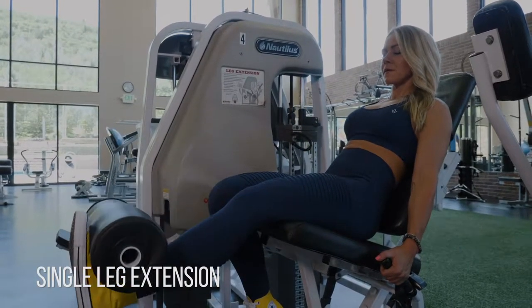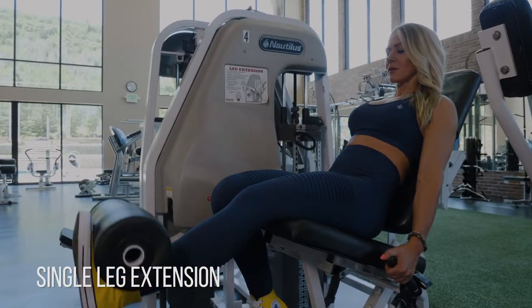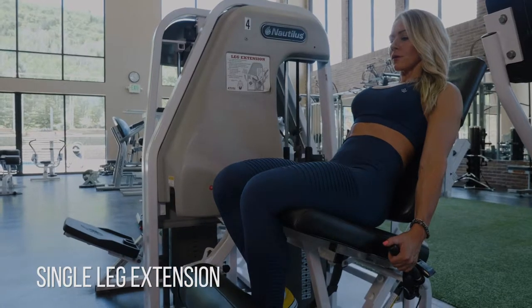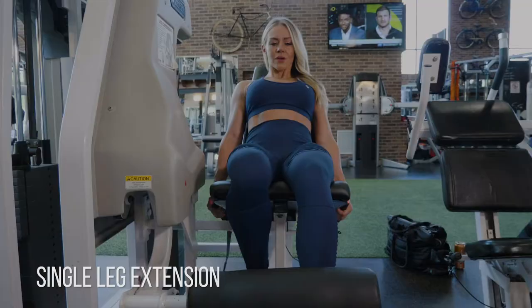Single leg leg extensions — you want to do these just like the double, it's just one leg, very simple. Just make sure on this one that you're remembering to keep that inward tension right by your knee, as if you were squeezing a ball between both legs, but just doing that with one leg.